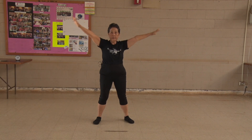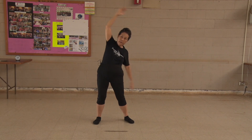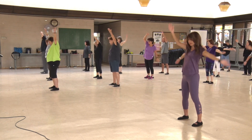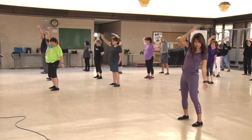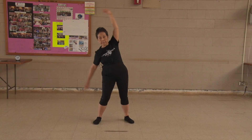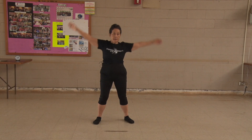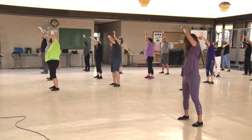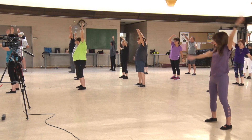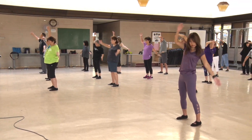Airplane. 1, 2, 3, 4, 5, 6, 7, 8, 9, 10.